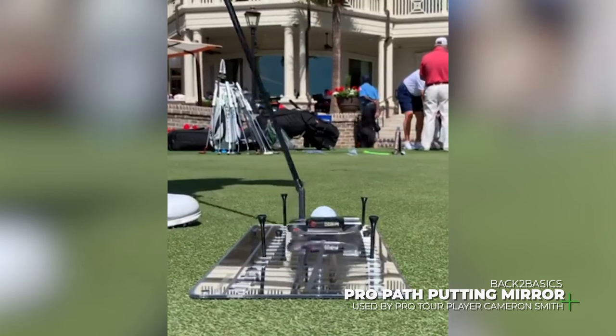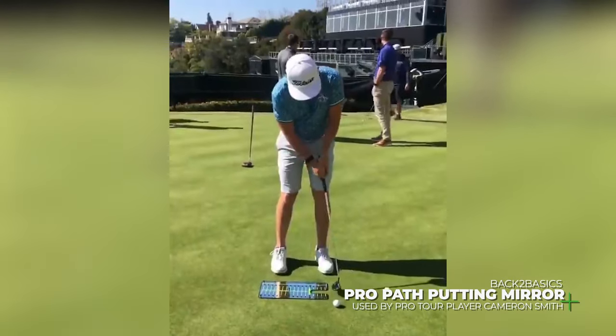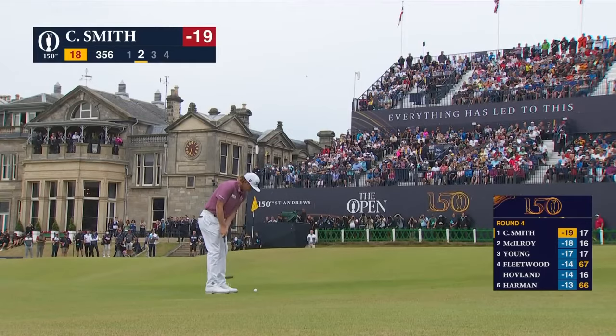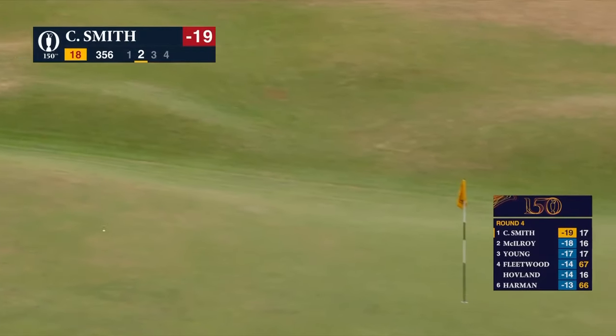I don't really hit a lot of long putts at home. I try and focus probably 10 to 15 foot and in, just seeing those putts drop, and then when I get out here at the start of the week I start hitting some more lag putts and just getting the speed right.